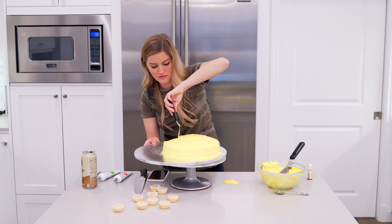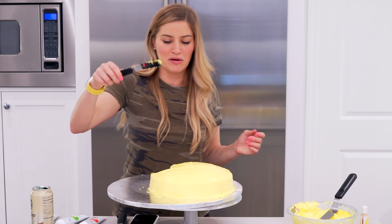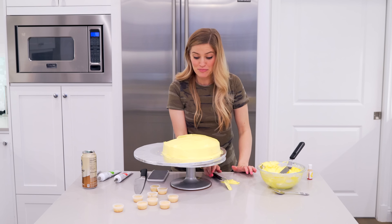I think I'm happy with what we've got going on so far. I'm gonna clean up around the edges, I'm gonna put his eye on, and we're just gonna keep going.